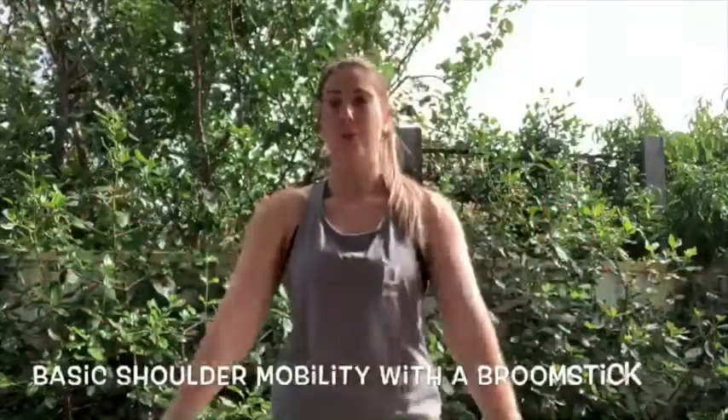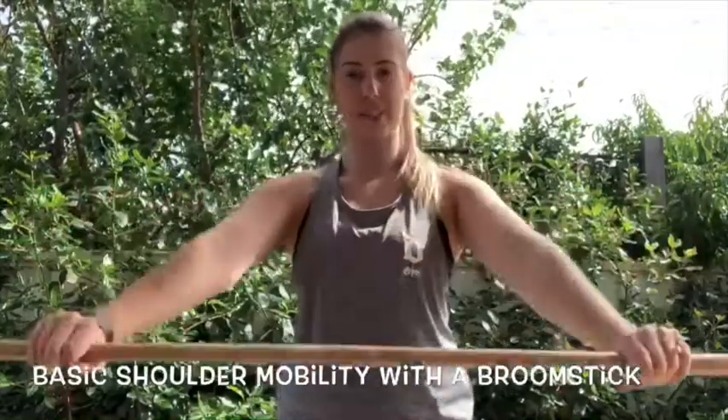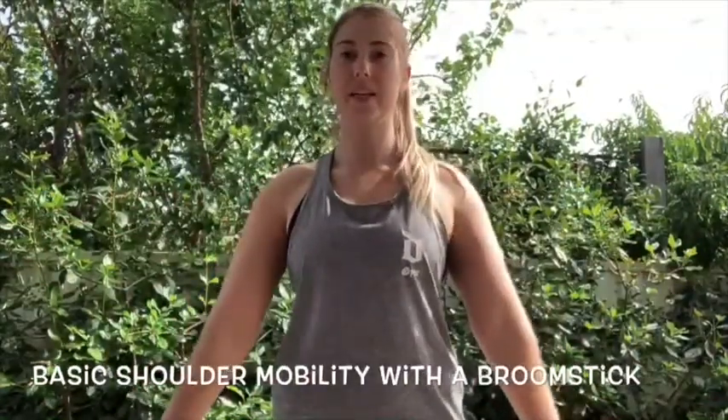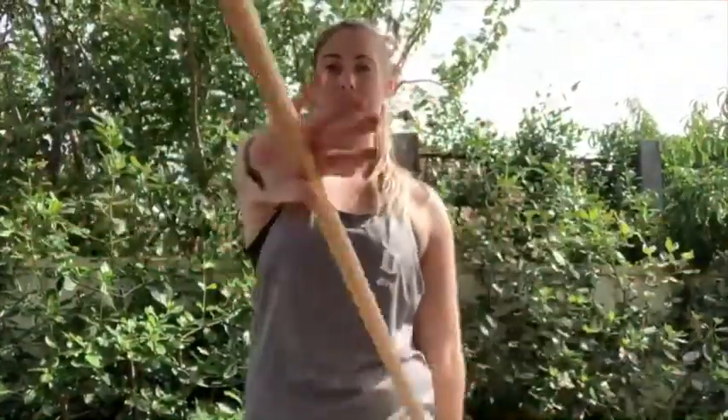We're going to be looking at first mobility through the shoulders. Simply arms nice and straight, holding onto the broomstick, shoulder width apart, a little bit wider, and simply keeping nice and straight overhead. You can change it up by coming over and over again. Great for a bit of a warm up, getting things moving, especially if you're sitting at a desk all day.